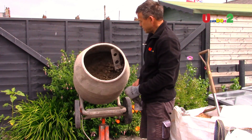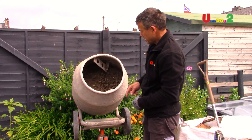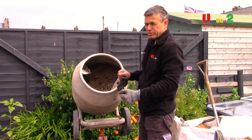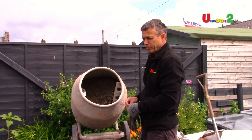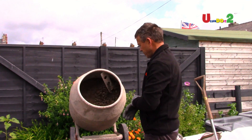The better the mix is when it's dry, the better mix you're going to get. The thing is to get some of the stuff at the back. It's very tempting to put a spade or something in there to wrinkle it out, but it's quite dangerous. So the best thing is to either stop it, or you can just tilt it forward a little bit.